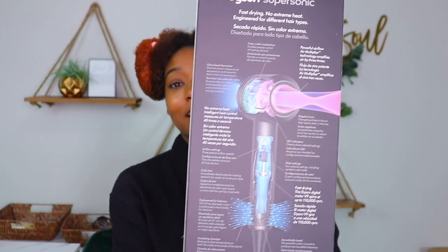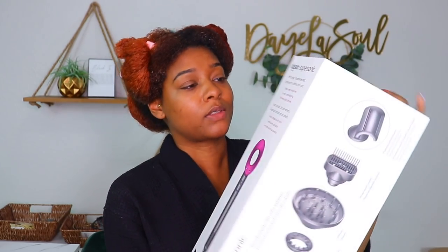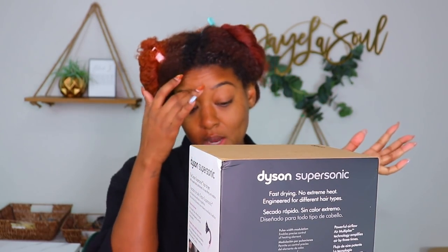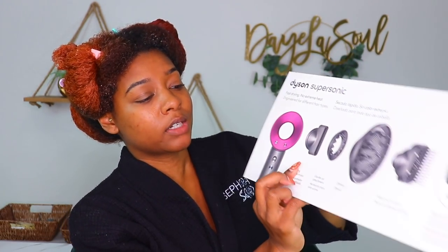What's so dope about this dryer, and what gets it a lot of praise from YouTubers, is that it's small, it looks really cool, and it's supposed to be fast drying without a lot of heavy heat. Their tagline is literally 'fast drying, no extreme heat.' So for people who are afraid of heat damage, this is supposed to be the dryer. Come on out!